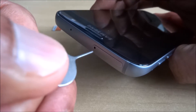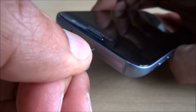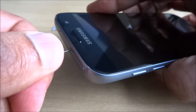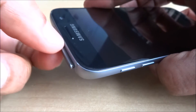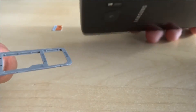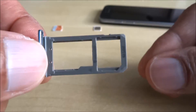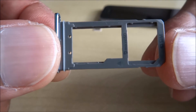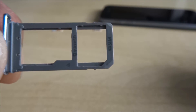So all you do — there you go — push it in, pull it out. Slightly different from the other phones; you can't open the actual case on this one. So there you go, that's what you see inside.